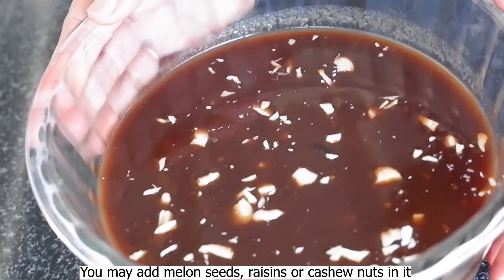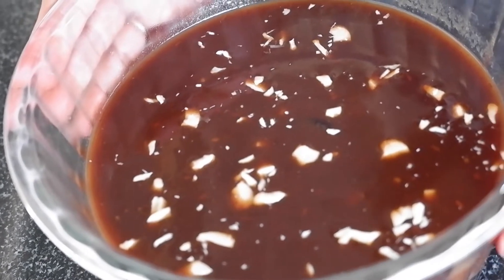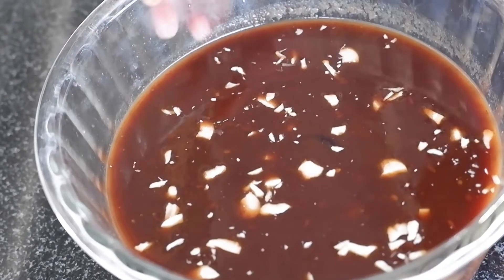You can add some dried fruits in it, but I don't prefer that. I have not added anything extra — it's made simple. I have added some kaju (cashews) for decoration.